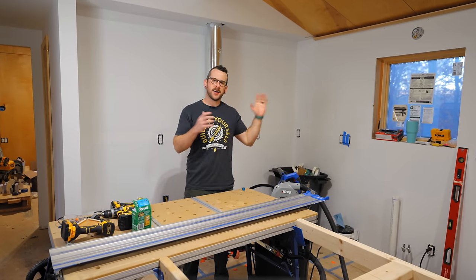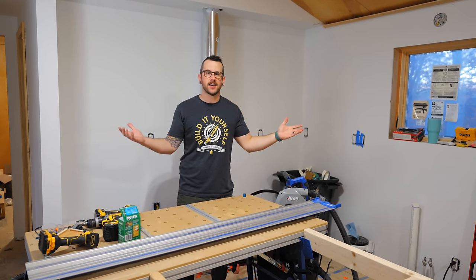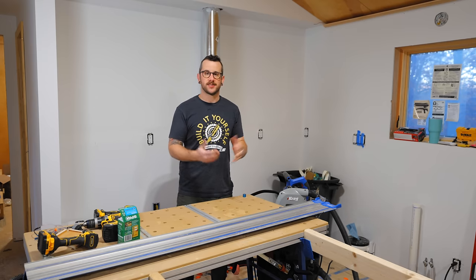In case you missed last week's video, I got the custom trim milled and prepped the plywood for installation here in the not-so-tiny house. So now it was time to finally get these walls installed.